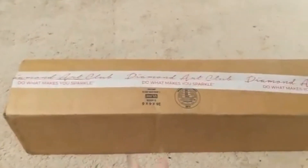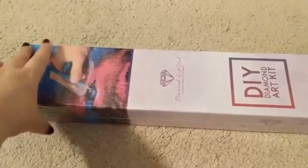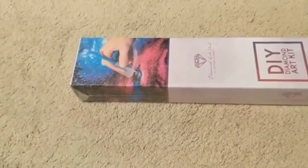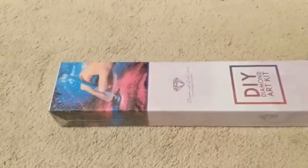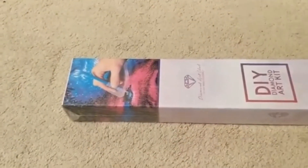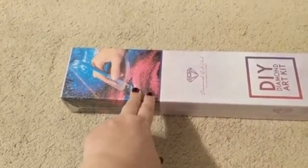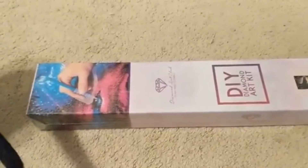I'm gonna pause the camera, unbox this, and then we'll see what I got. I had a really hard time getting this package. My mail carrier hasn't been dropping a lot of packages off - we've been having a revolving door of different mail carriers. This was supposed to be delivered last Wednesday and I had to wait in line for like two hours to pick it up because it was not delivered.